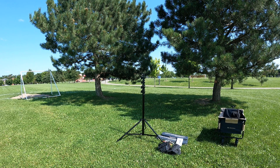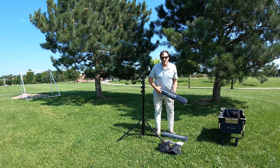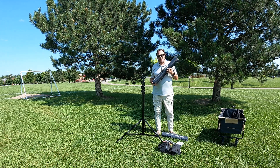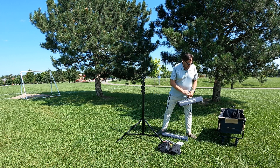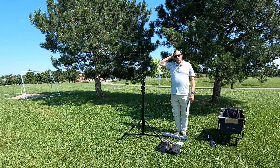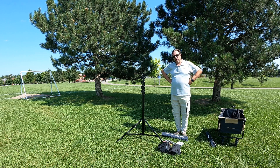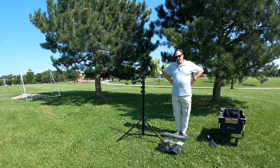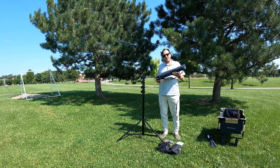Hey guys, it's John VE3IPS. Another look here at the GNC radio antenna stuff. We've reviewed this many times — a favorite antenna is the MC 750, a multi-band HF vertical antenna. I've started operating from the parks portable, and that experimentation with different radio signals and propagation conditions led me to the GNC Radio MC 599.